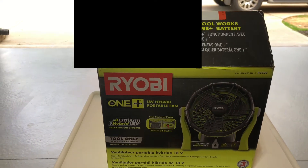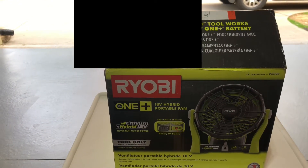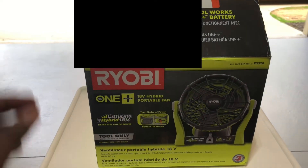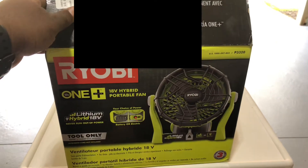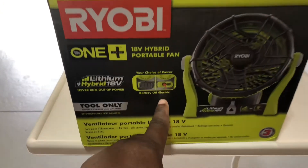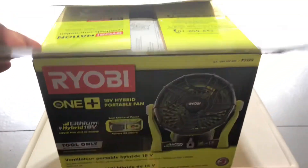We usually go camping near a lake or somewhere similar, and depending on whether they have an electricity hookup, if they don't you have quiet hours and you can't be running a generator to stay cool. I have Ryobi tools with batteries, and this fan will allow us to run it in the tent without any electric hookup — even though it does have an electric hookup option. We're mainly going to use it with the battery, and I've got plenty of batteries.